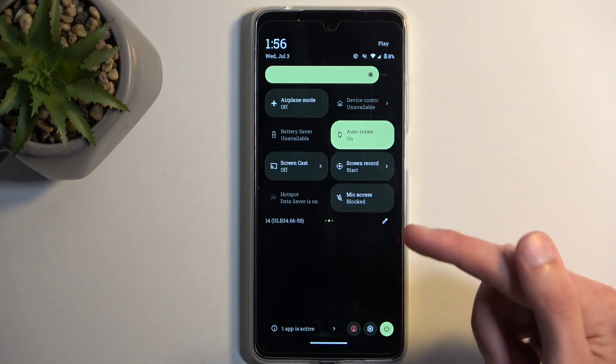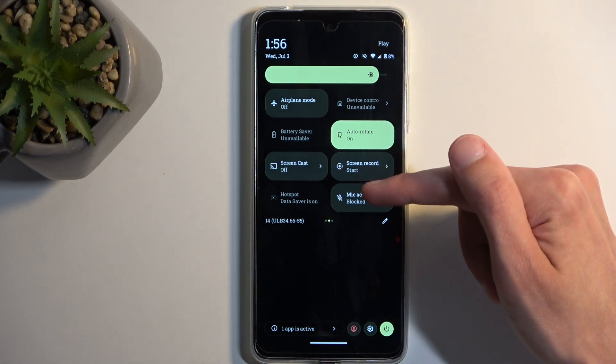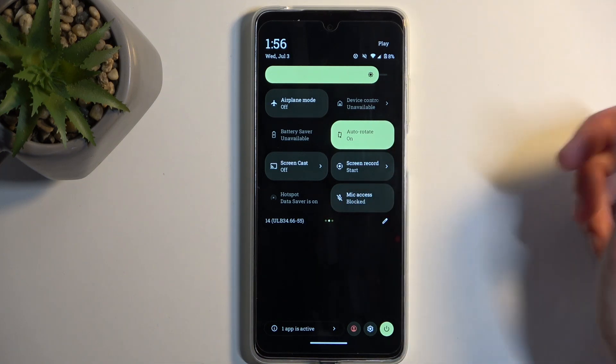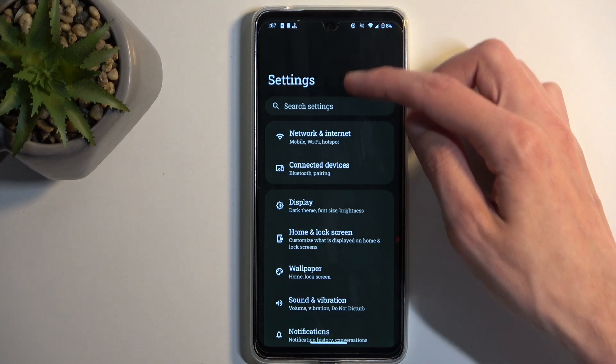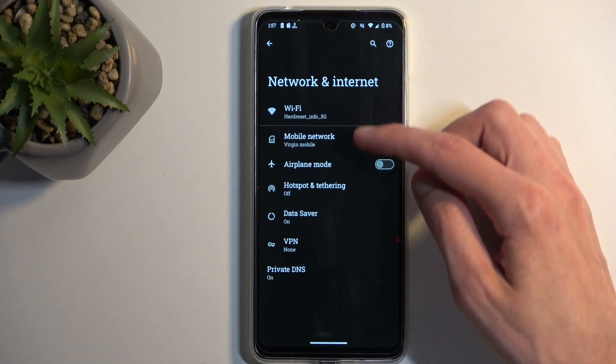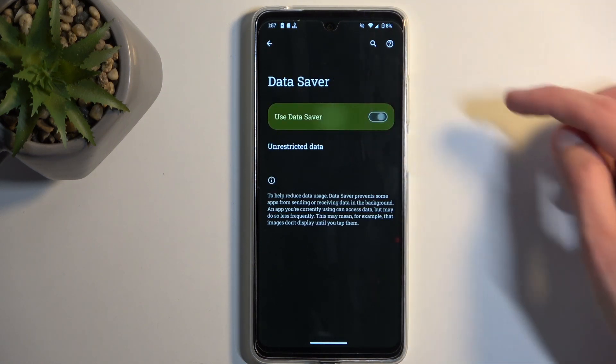So we're going to do that manually. If for you the toggle isn't grayed out and it looks like the other toggles, you're going to hold it and this will take you to the settings. If you have Data Saver on, navigate to Settings, then Network and Internet, then Data Saver, and you want to turn it off.